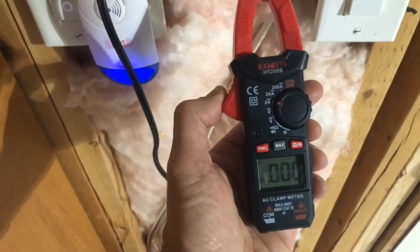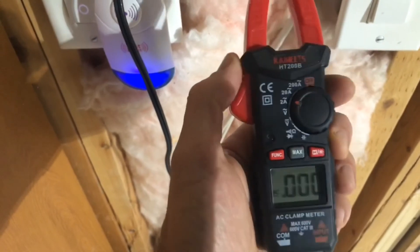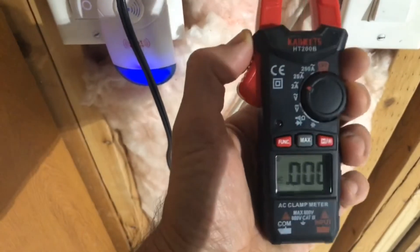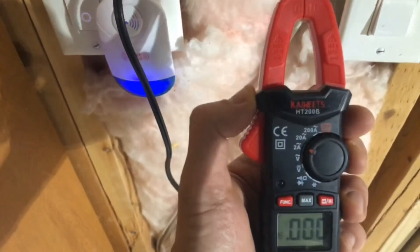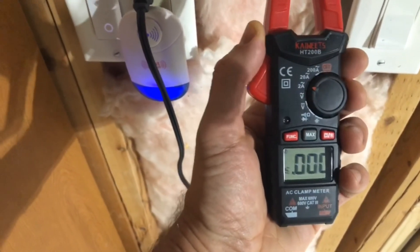Pretty straightforward. I showed you earlier how to do the voltage testing, and you've got several other things you can use this meter for as well. Again, it's the Kaiweets HT200B. Easy to find on Amazon. Thanks.